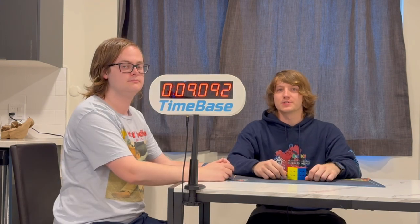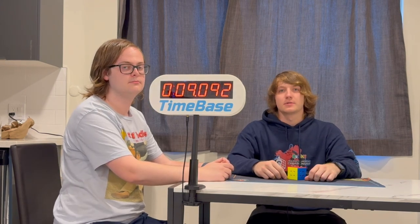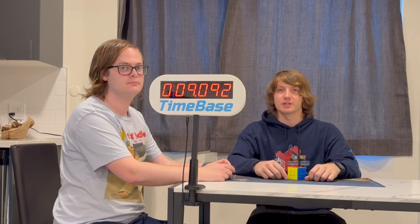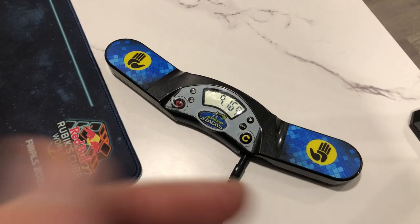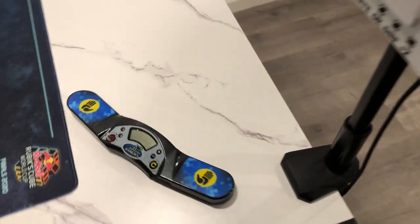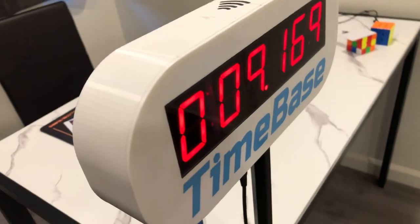That's the flow of a solve using our Timebase system. There are also some other cool features this system provides. For one, you can have real-time data entry — as soon as the solve is okayed and signed for by a competitor, it instantly gets uploaded to a database. Another cool thing is that if the timer accidentally resets, the display will still show the time that was displayed last, meaning if the timer comes unplugged, turns off, or accidentally resets, the time will still stay on the display.